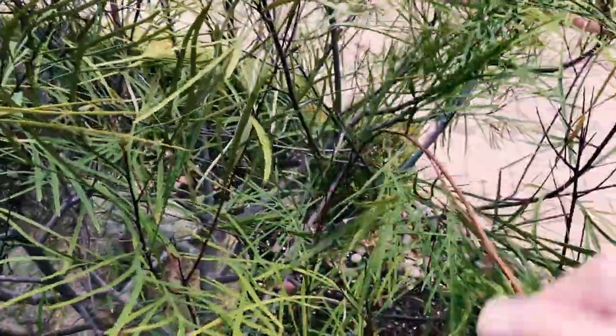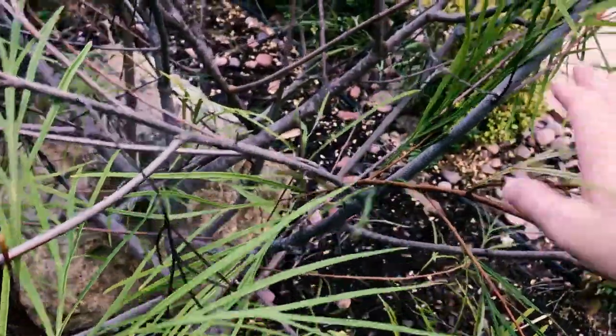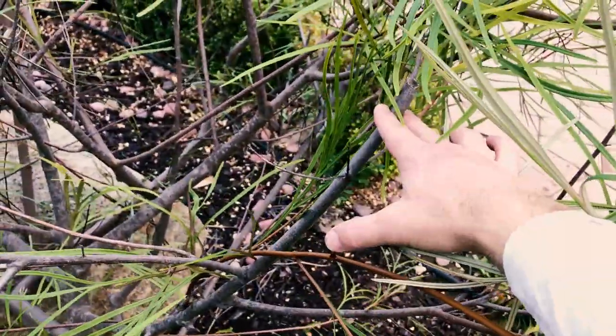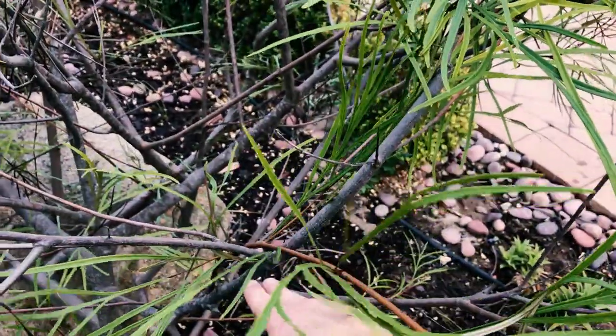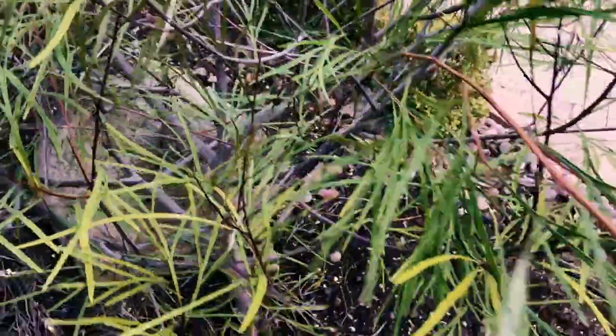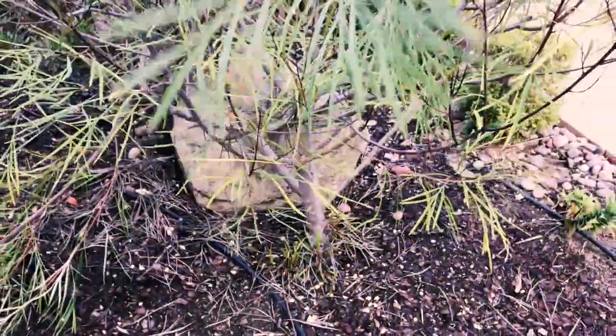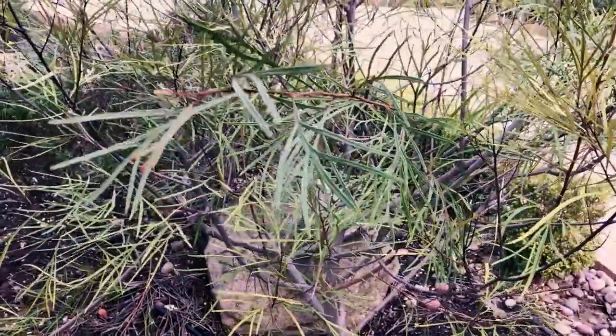Certain other varieties I'll actually prune back in the spring. My goal here — if I take this branch, I'd prune it about four feet up. You can see I did it there a couple years ago. For this one I'm going to prune it right down here, prune the whole thing. That will promote thicker growth in the future and more flowers.